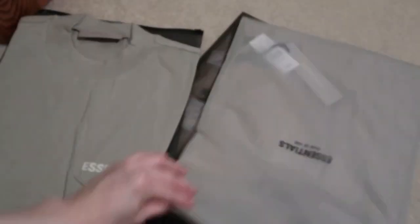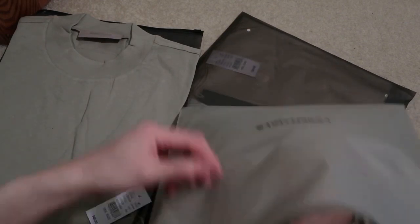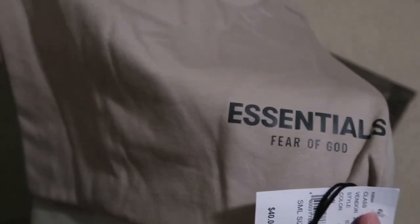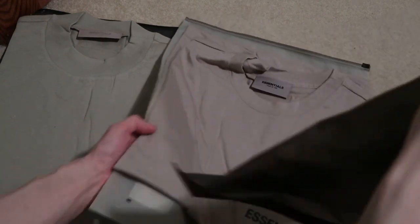Next one we have the tan. The small retails at 40 bucks. I think this is the older one — this one is just screen printed, the other one's a newer one. Yeah, this one is the tan color.